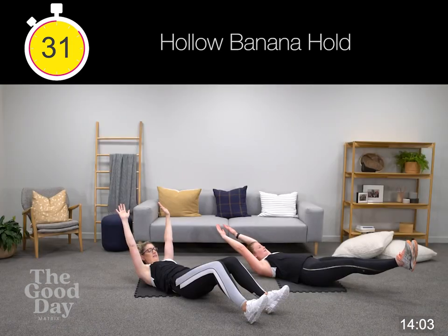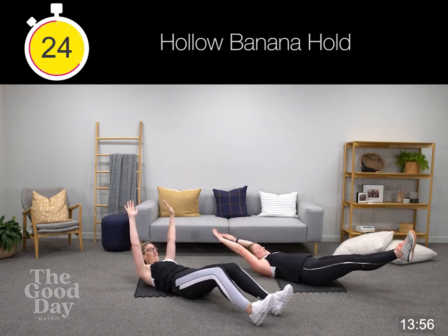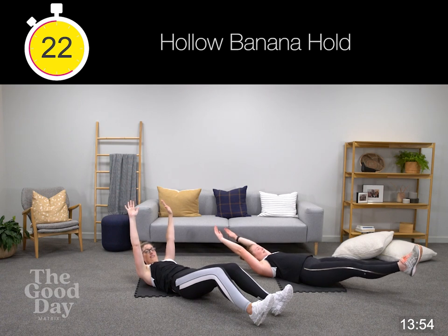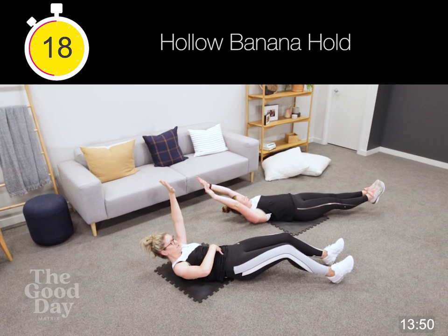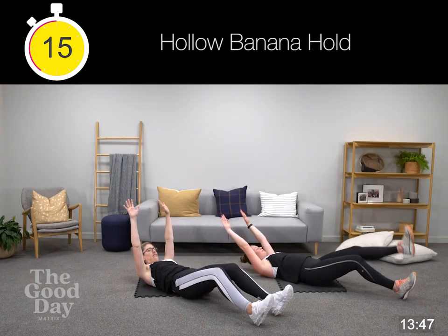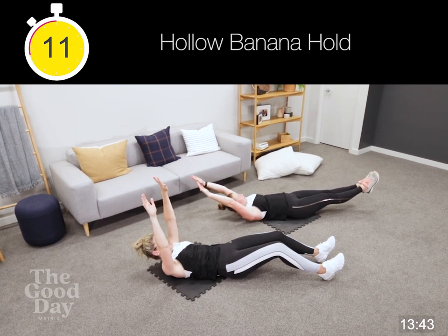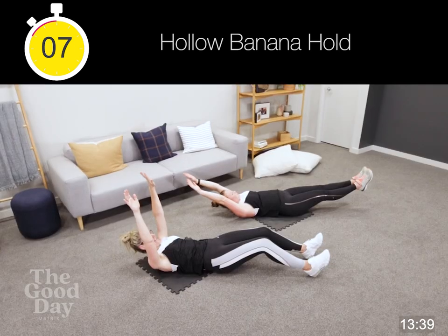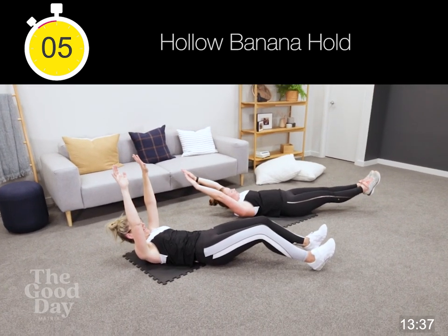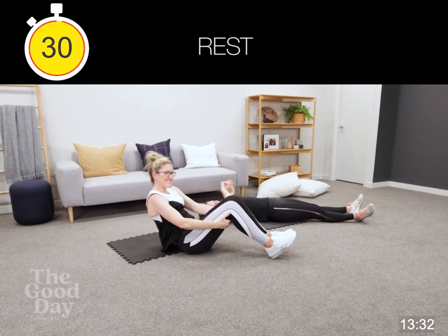Holding it up — take those feet as far out as you can. 20 seconds here, should be getting a good pull, these should be engaged. 10 seconds to go — that's another round done. How good — two rounds to go. Three, two, well done.